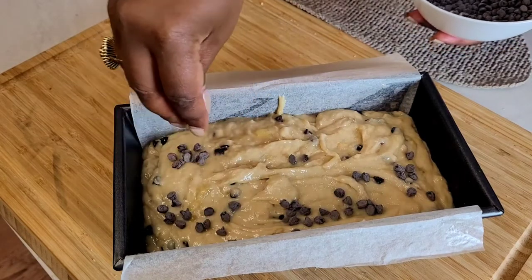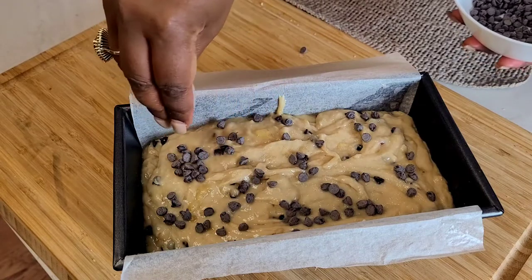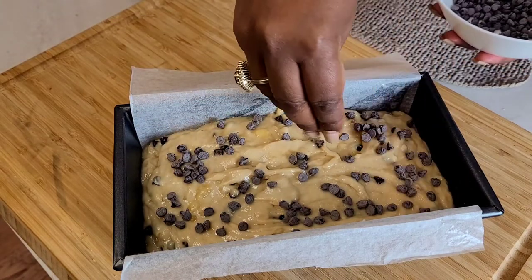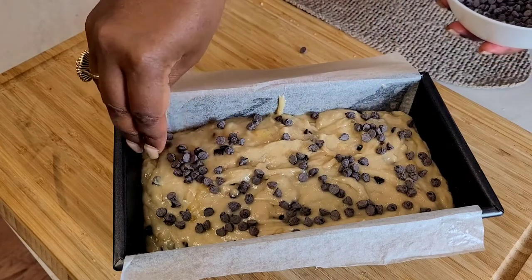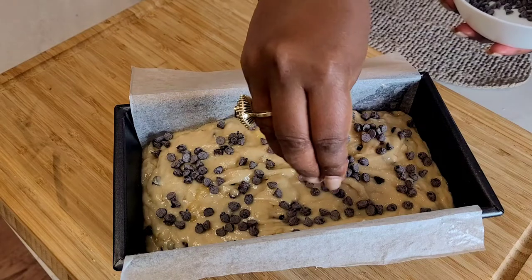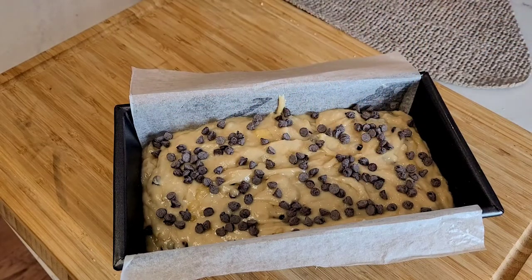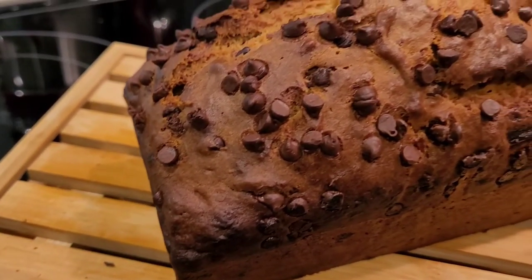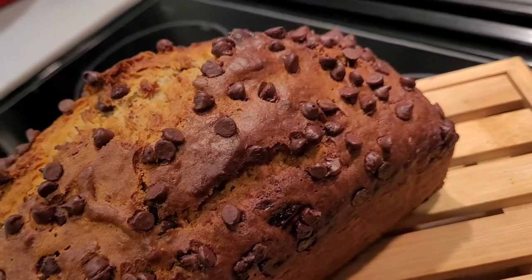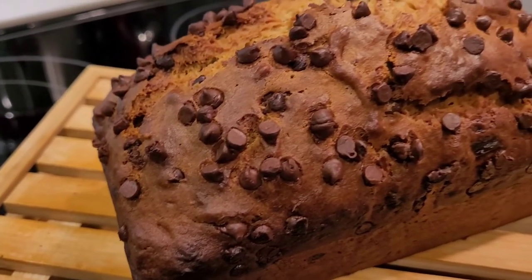Time to add that last half of the chocolate chips. Spread them evenly so that everybody gets a fair amount on their slice. A variation is to add roasted toasted coconut and or chopped walnuts to the top. Bake at 350 degrees for 35 to 40 minutes and you have delicious banana bread. Enjoy! For more recipes, follow me!